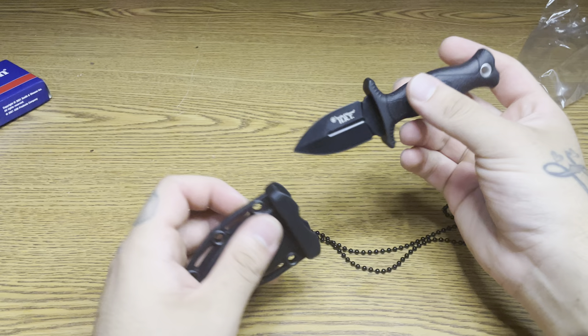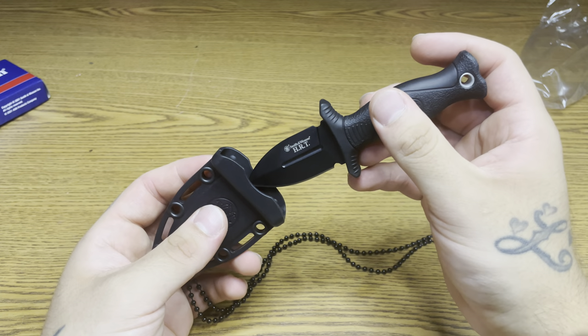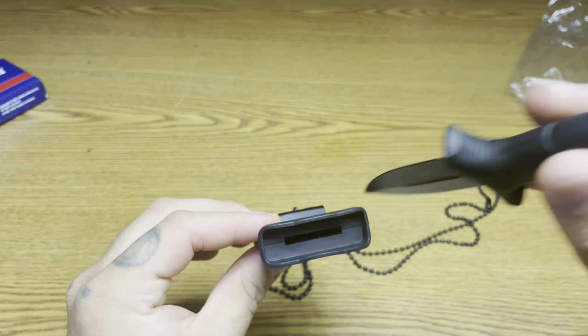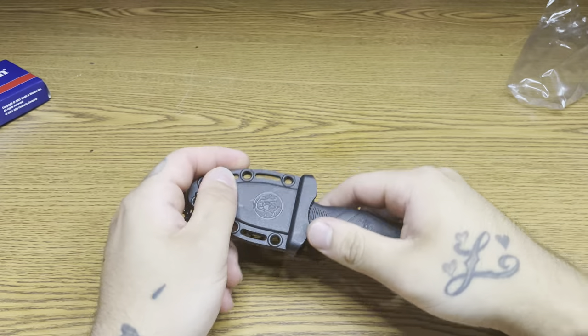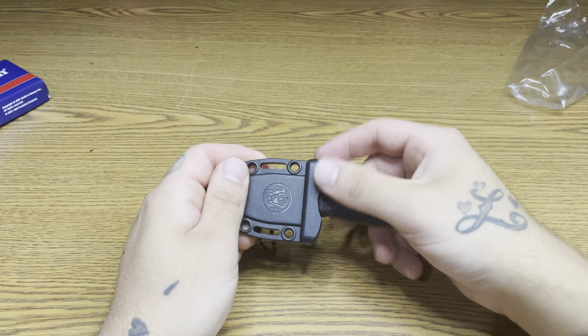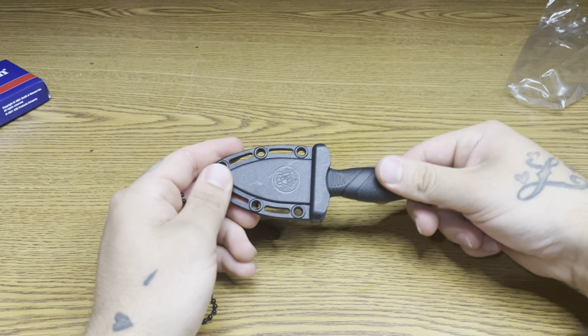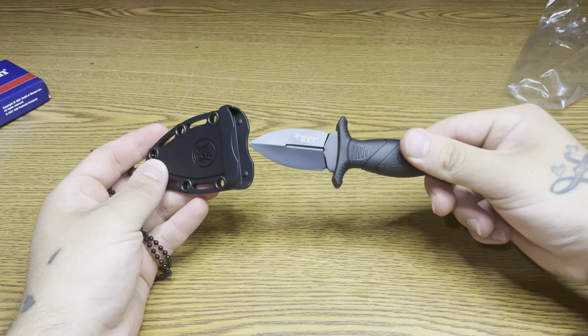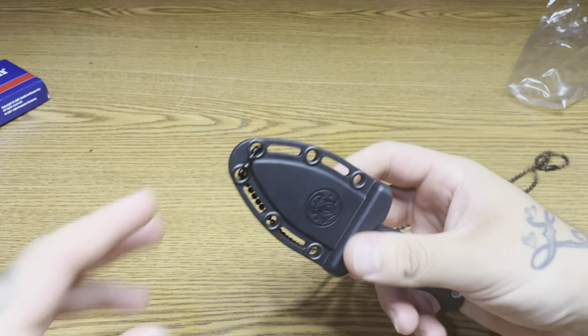Slide it back in the sheath, locks into place. Let's give it a shake — not coming out. You've got to really pull on it, so it's secure in there.